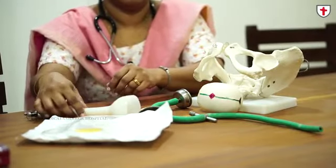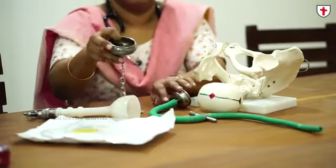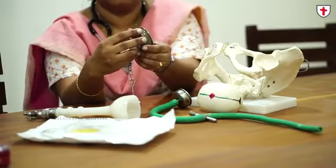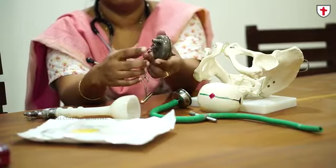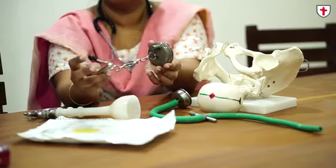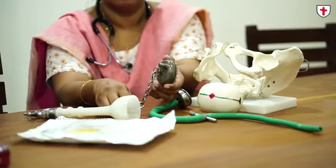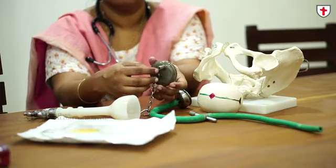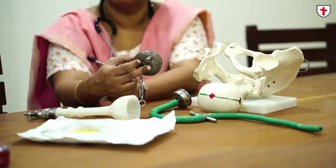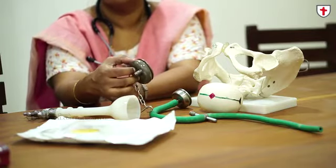There are various versions of the metallic cup. We have the OP cup where the negative pressure tubing is on the side. In the standard cup the pull is on the central part. In the OP cup it is on the side, and this is known as the Bird's cup, which enables auto-rotation in OP positions.